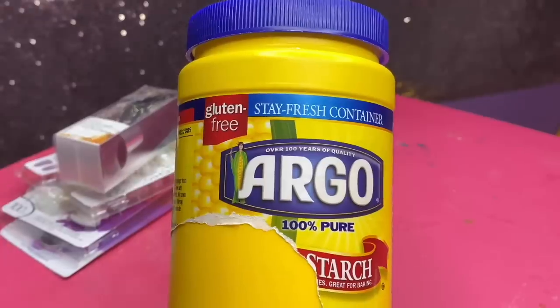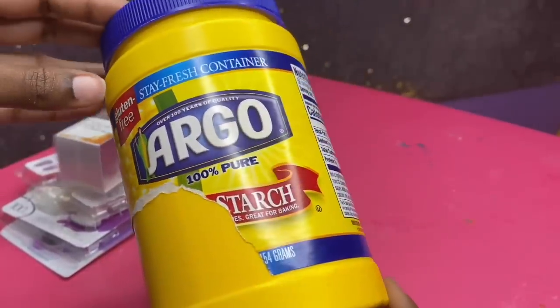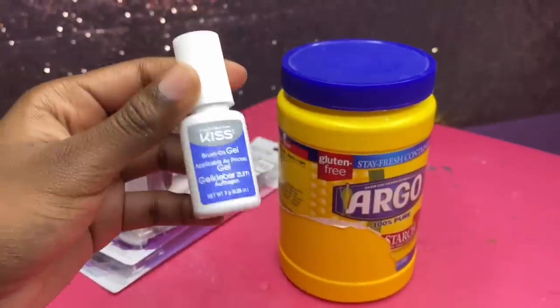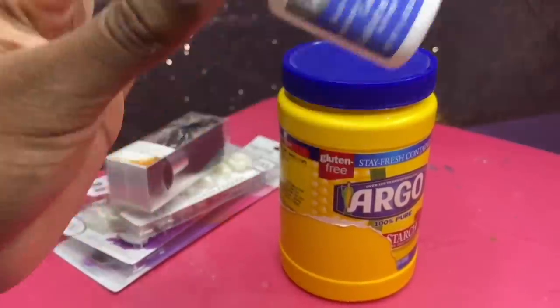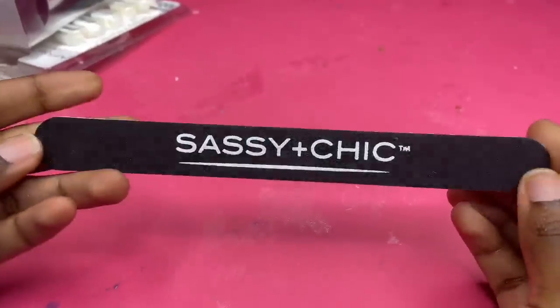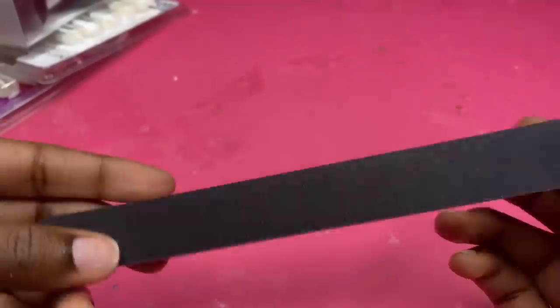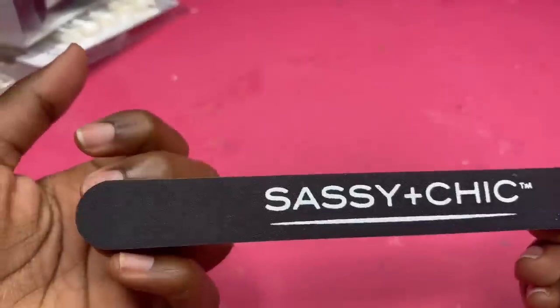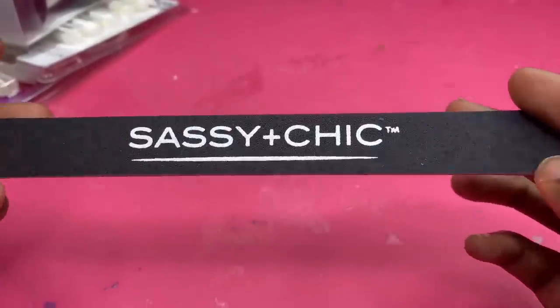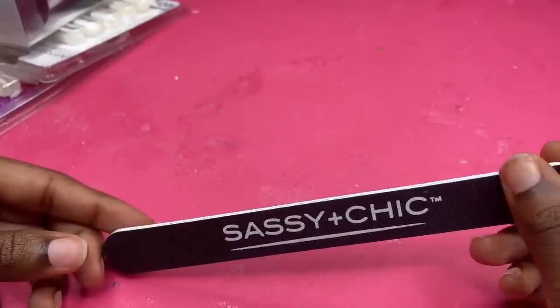We've got the nail tips, the nail file, and the duster. I'll be using cornstarch in this video — they had cornstarch at Dollar Tree but I already had some at home, so I'm not buying another one. I also already had nail glue at home. I'm going to use the nail file from Dollar Tree to file my nails down. I can feel that this file is probably specifically for natural nails — the grit is very low — so I'm a little nervous, but let's just file them down.